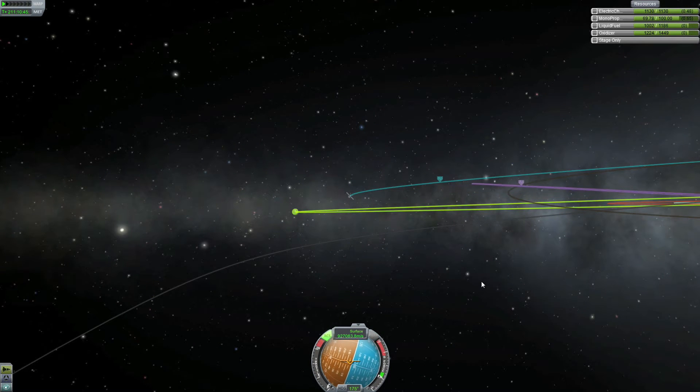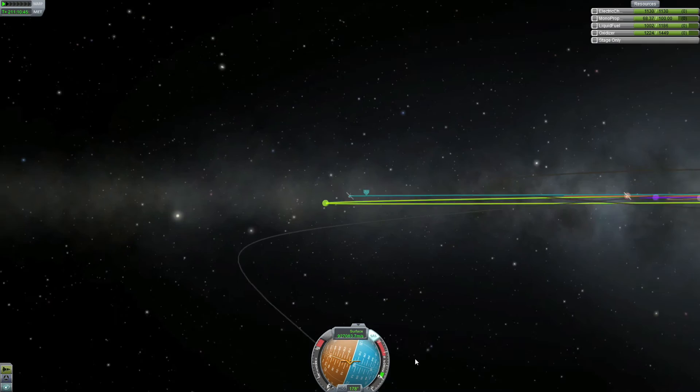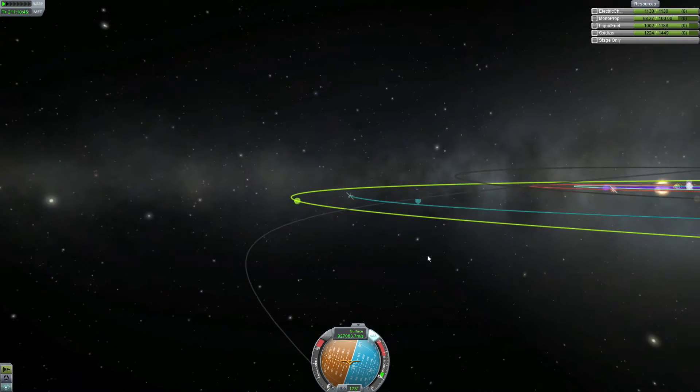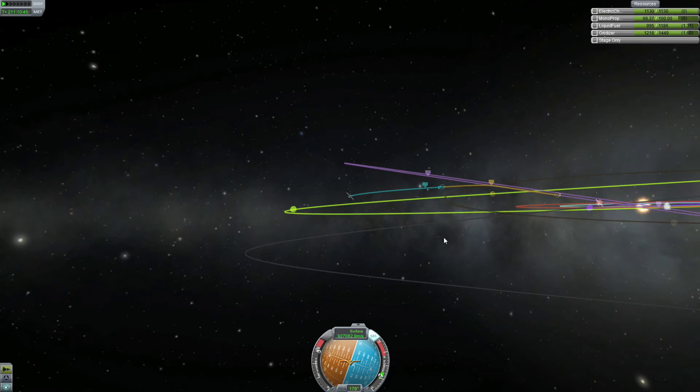Now we are about 10 days away from Jool. I'm going to lower my orbit because you can see it's quite a bit higher than Jool's orbit — it hasn't been perfect. So we are going to lower our orbit down to Jool's orbit.